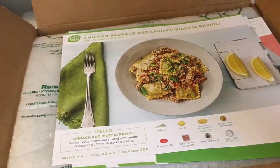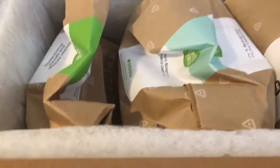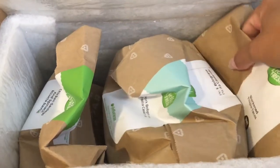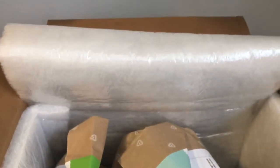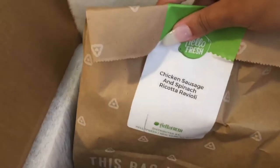So it comes with pamphlets and cards for each meal, and on the back it has the recipe — but you can also see the recipe on their app. The meals I have are the blackened tilapia tacos, pork bolognese pasta casserole, and chicken sausage and spinach ricotta ravioli.